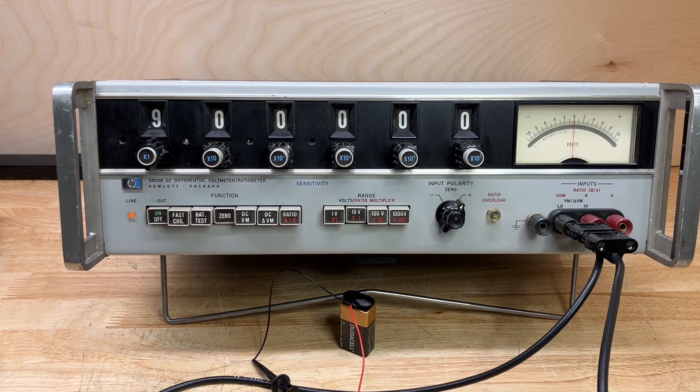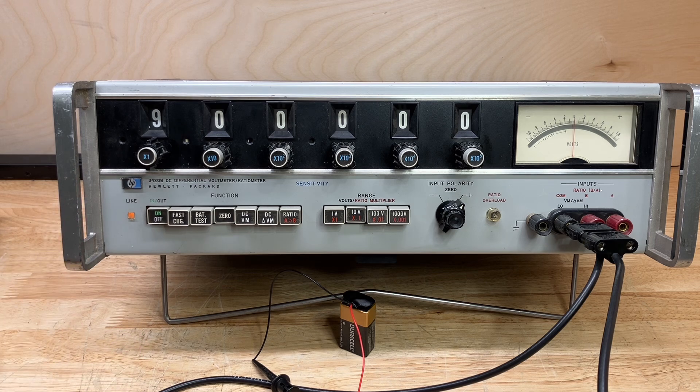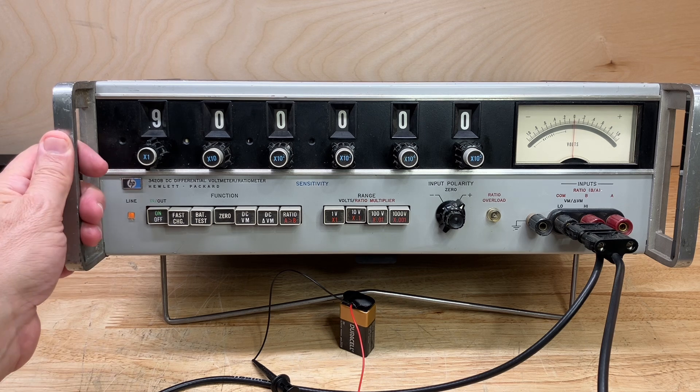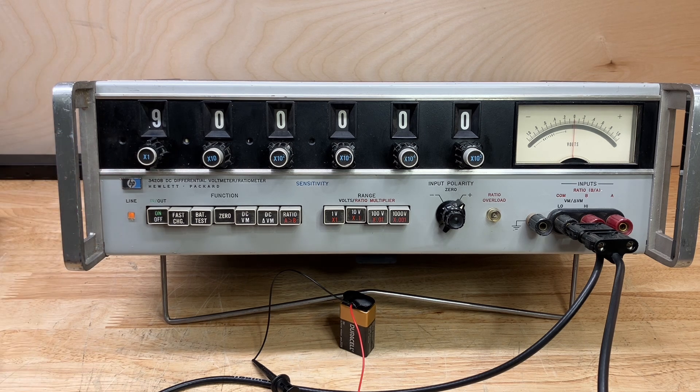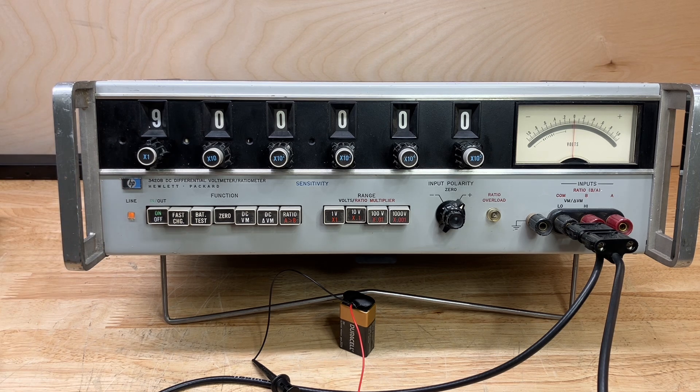Hello and welcome back to the lab. On the bench today we have my HP 3420B DC differential voltmeter ratiometer. I acquired this instrument about two years ago and did a repair of it at that time, so it's in fully restored working condition. We're not going to do a repair today, but I wanted to demonstrate how we make a DC voltage measurement with this high-precision instrument.